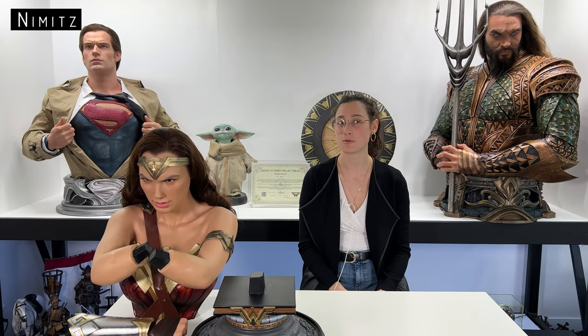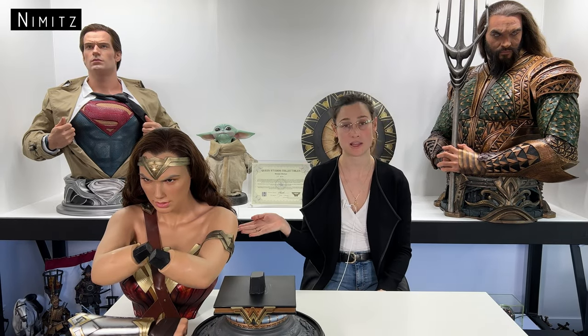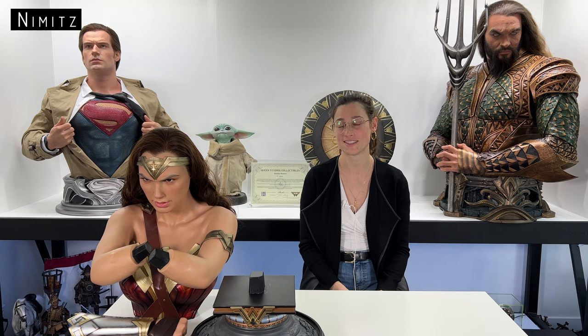Hi everyone, welcome to our YouTube channel. In today's video we'll be doing a review of the Wonder Woman life-size bust from Queen Studio. We've actually had this bust for quite some time, so the unboxing did happen a long time ago, so today we'll be going through the review.